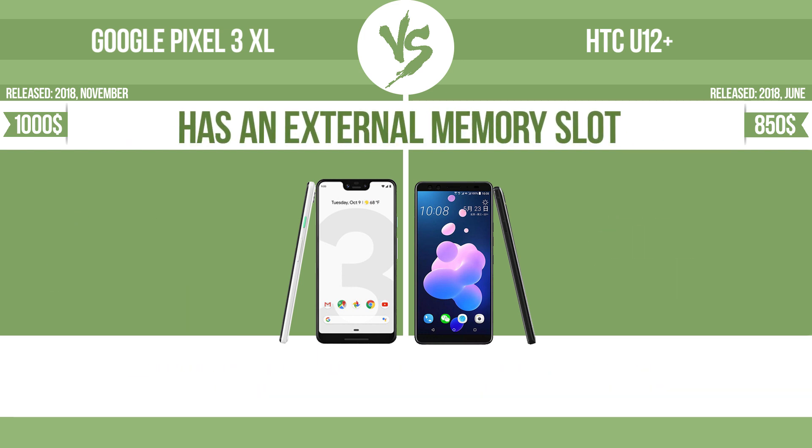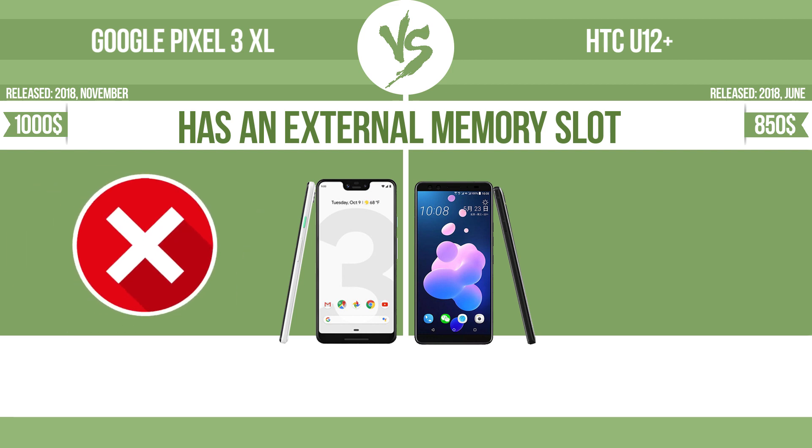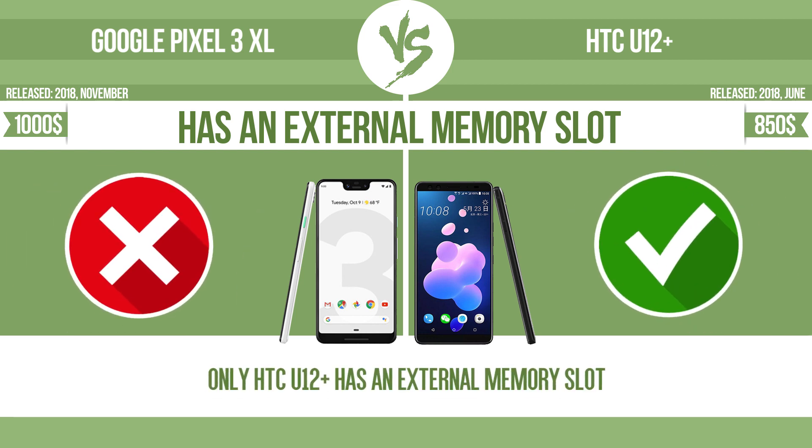The device has an external memory slot — a standard memory slot such as an SD or microSD card slot — so that you can either extend the internal storage with affordable memory modules, or retrieve data such as photographs easily from a memory card.